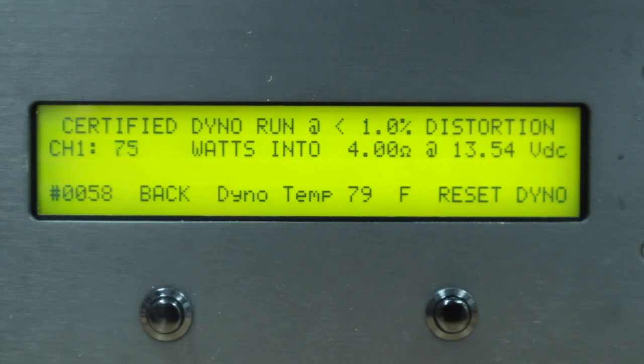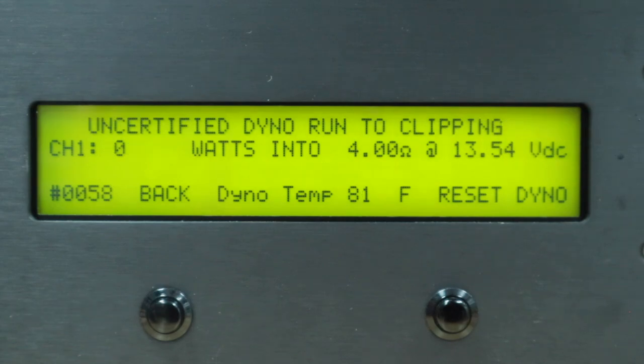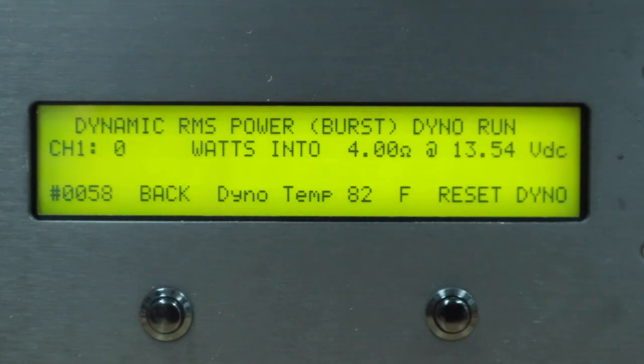First test: certified dyno run at 4 ohms — 227 watts. Next: certified dyno run at 2 ohms — 322 watts. Uncertified dyno run at 4 ohms — 233 watts. Uncertified at 2 ohms — wow, it just crawled up at the very last minute to 362 watts. Dynamic burst mode at 4 ohms — 232 watts. Last test, dynamic burst into 2 ohms — 367 watts at 2 ohms.